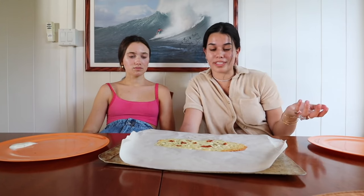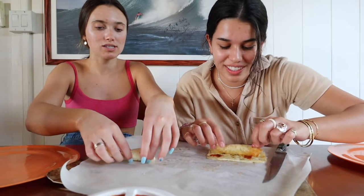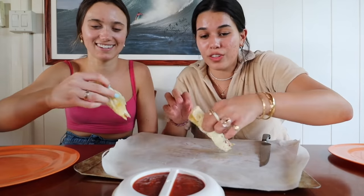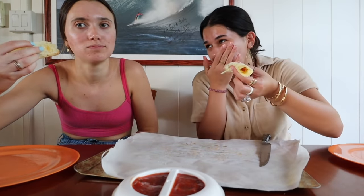The one we made on Hannah's channel turned out so good. Hopefully, fingers crossed, it'll taste good. If not, the ranch will fix it. I'm excited to roll it up. If you love cheese, this is probably for you. So far I just tasted marinara, but it's good. The seasoning is good.